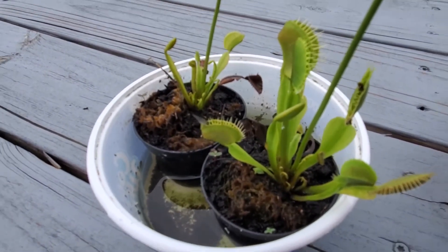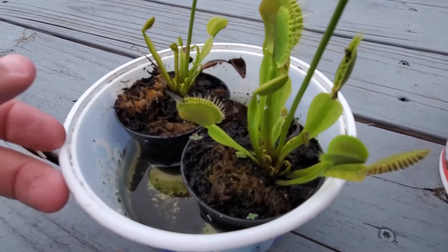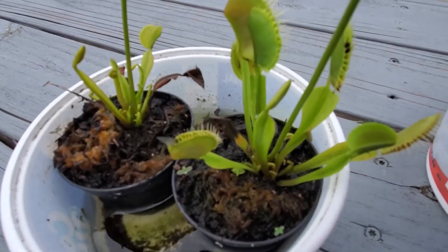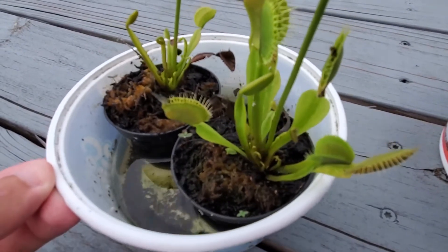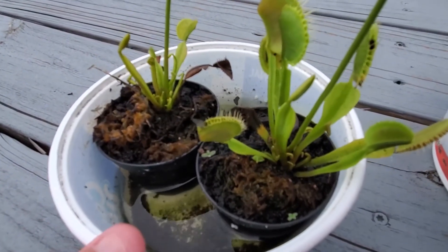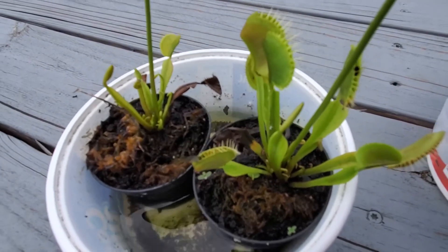That is the minnow. It will start to be digested now. It will die, so I don't recommend you guys doing this. I just did this for the video purposes.